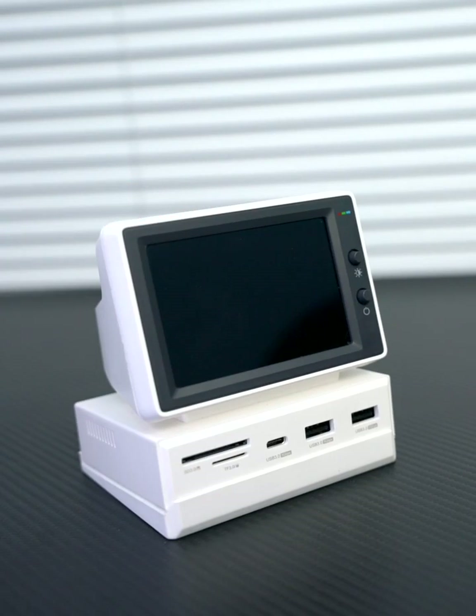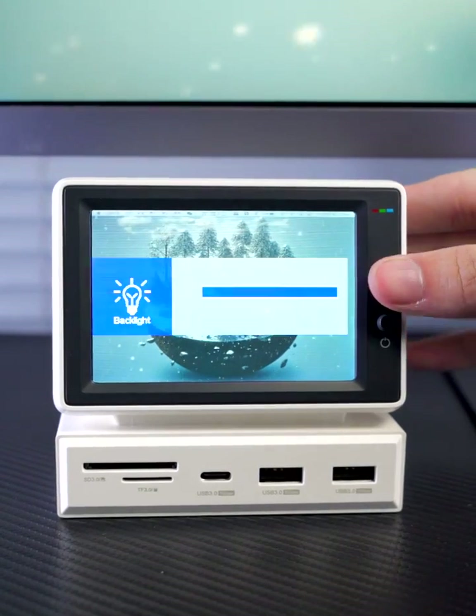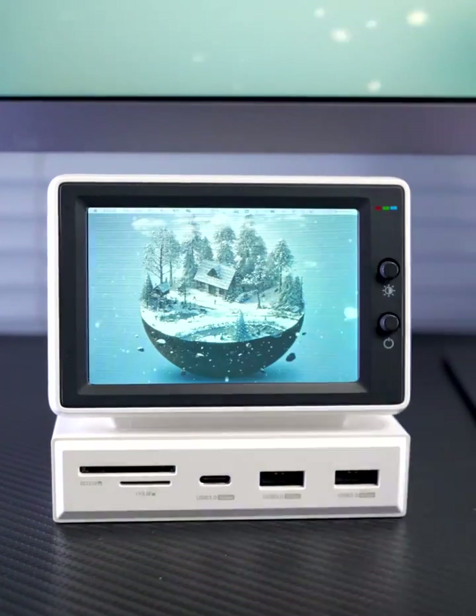Also comes with an angle-adjustable base and a front 3.5-inch monitor. This is the brightness adjustment, and this is the screen switch.